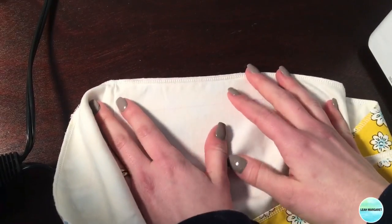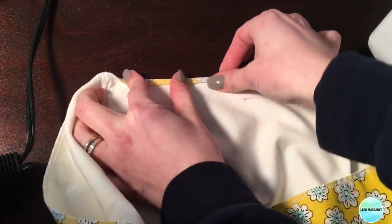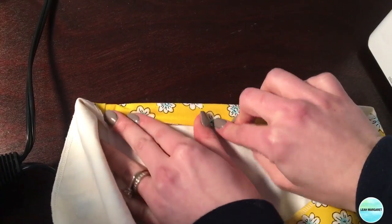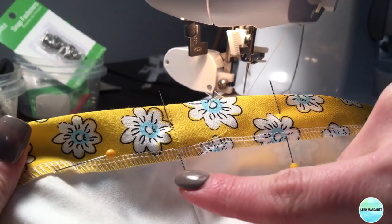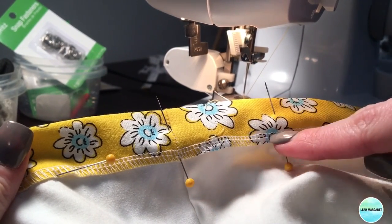Now we're going to create our casing. Fold over the top one-fourth inch and press, then fold over again along the line and press again. Pin it, then go to your sewing machine and sew this down. Make sure you leave open a one and a half inch section so you're able to insert your elastic.